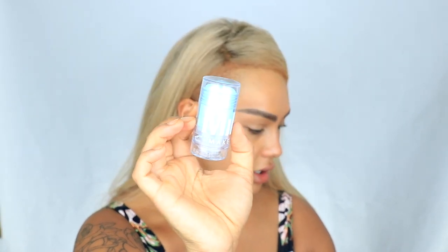Now let's do a tutorial. First I'm going to do my skin. I'm gonna use the Milk Makeup Cooling Water Stick. It's hot as heck, I'm freaking out over here.